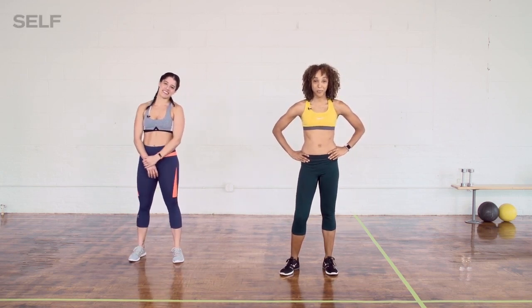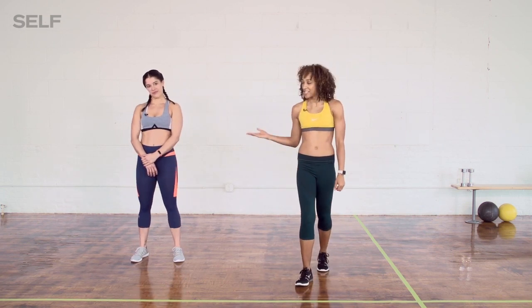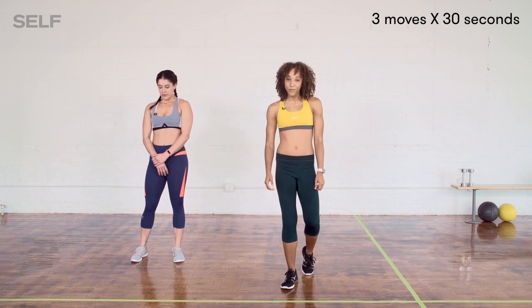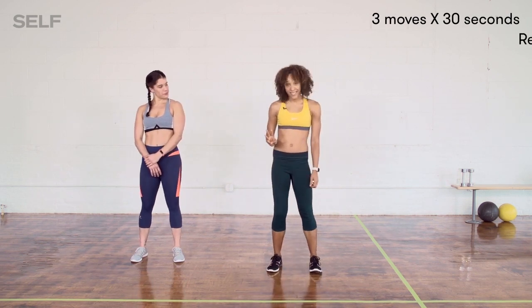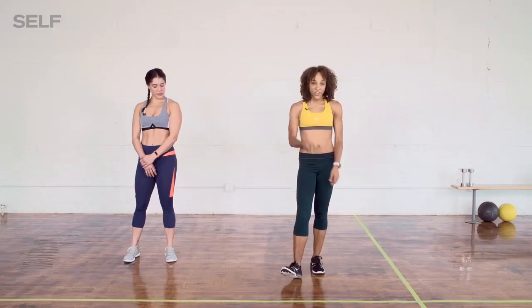Today we're all about a cardio workout as part of your Strongest Self Ever Challenge. I'm Tracy and this is Bianca. Let's get right into it — we have three different moves that we're going to do for 30 seconds each, and then we have a 60-second recovery, then we're going to repeat those moves. You guys ready to get into it?